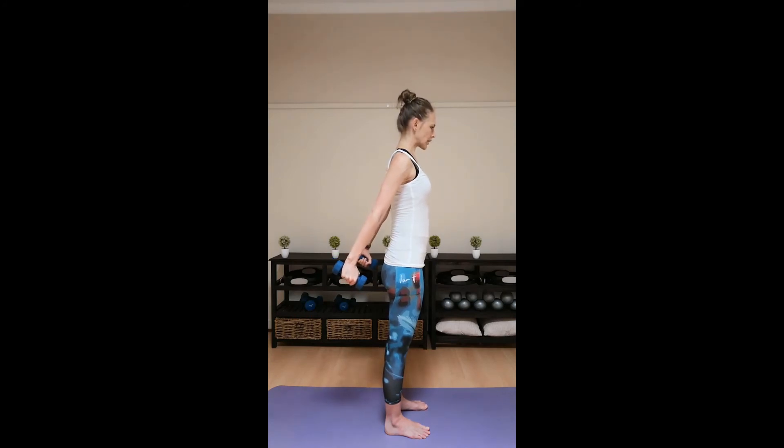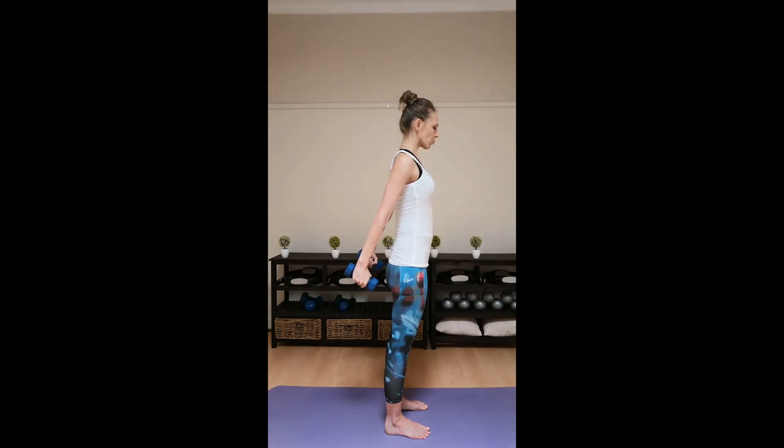Pull nine. Shoulder blades down and out. Eight. Pull seven. Six. Pull five. Pull four. Pull three. Two. Ten more. Keep that chest open. Ten. Nine. Pull eight. Pull seven. Nice, straight arms. Six. Five. Pull four. Pull three. Two. Last ten. Pull ten. Pull nine. Nice, straight arms. Eight. Keep that chest open. Seven. Six. Up five. Pull four. Three. Straight elbows. Two. One.